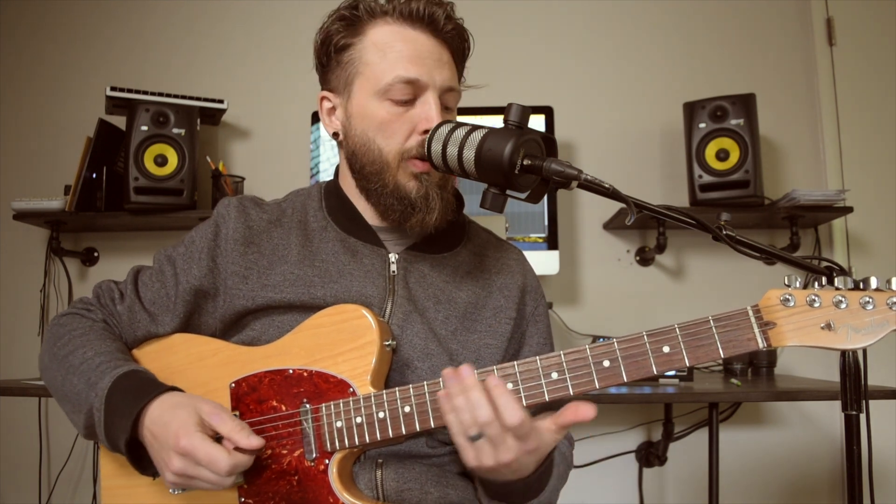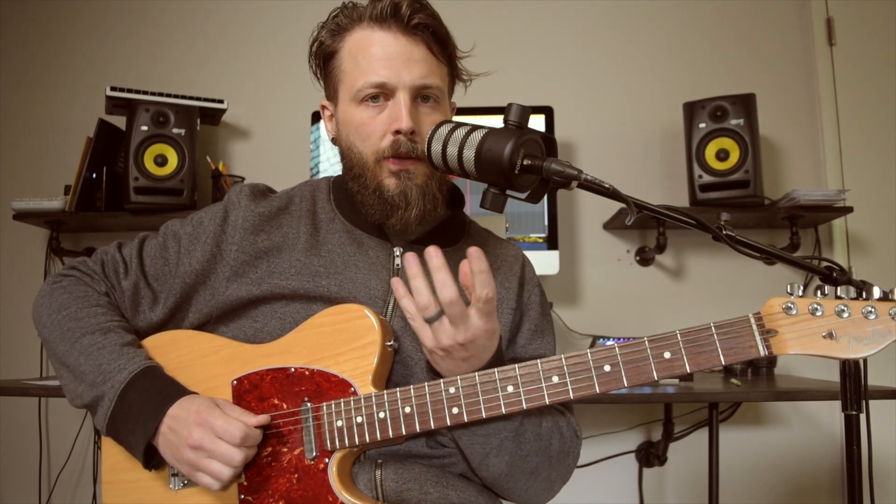That is especially a problem when you're trying to record a guitar part. To soften up, start on one note and play with different tensions — push down hard, then push down lighter and lighter until it starts to choke out the note. That choked sound is actually a cool effect you can use in your playing to vary it up. I like to use it when I'm soloing to give it a choked and rhythmic kind of sound.